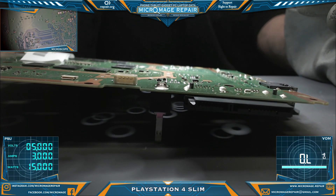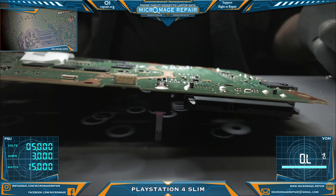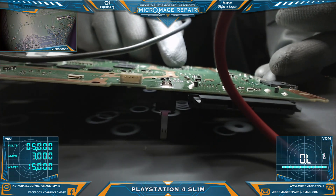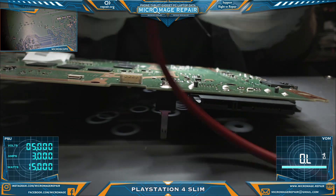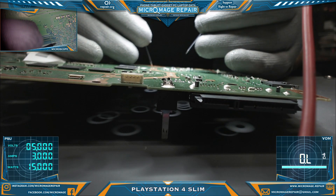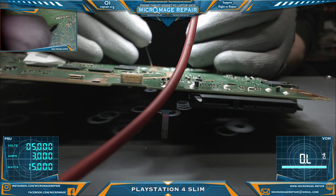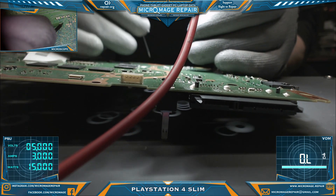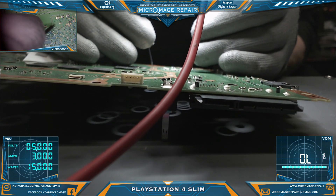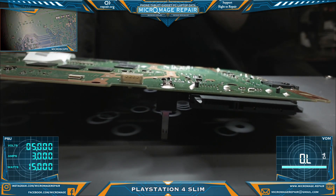PlayStation 4 Slim. We appear to have a shorted Southbridge. How do I know that? We are on the other side of the board from the Southbridge. This little line right here, this trace, appears to be shorted to ground. It is my understanding that this leads to the Southbridge. Should not be shorted to ground.